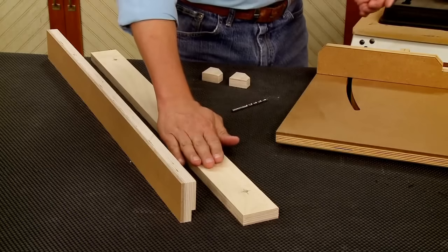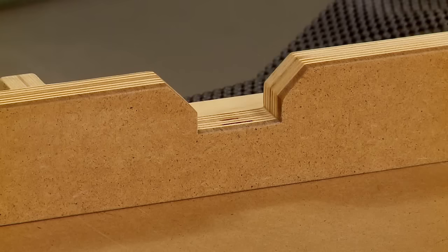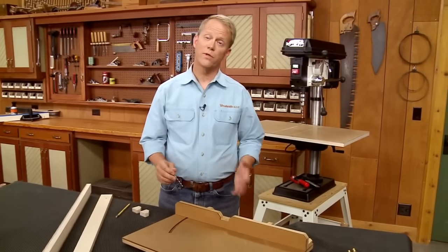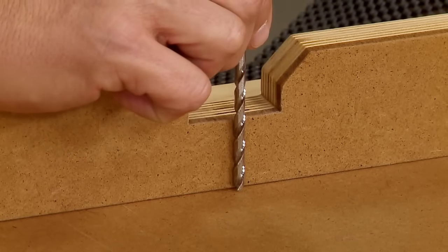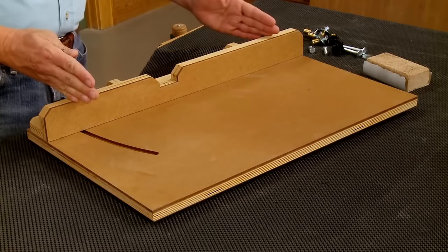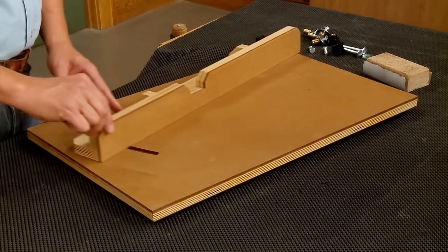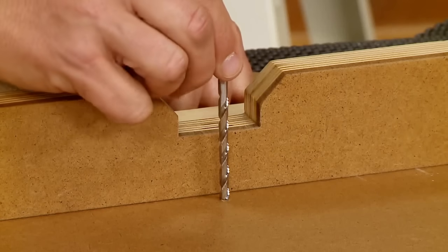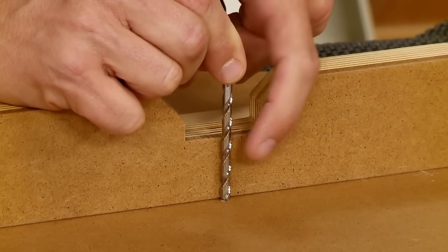Before gluing the base of the fence into the fence face, there's one last step: cutting a notch. Notches in drill press fences are required when using small bits into thin workpieces to provide clearance for the drill press chuck. On most fences the notch is centered because the fence moves front to back. But our fence pivots at one end, which means as you swing the fence forward to drill closer to the edge of a workpiece, the notch needs to shift so it stays centered on the bit.